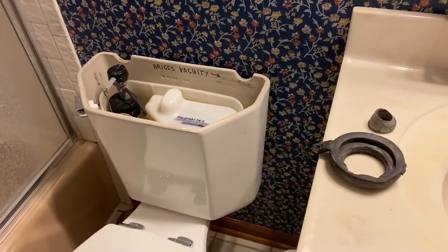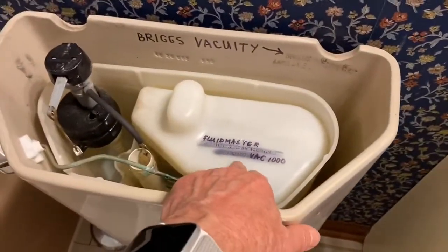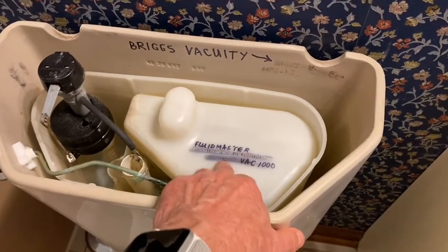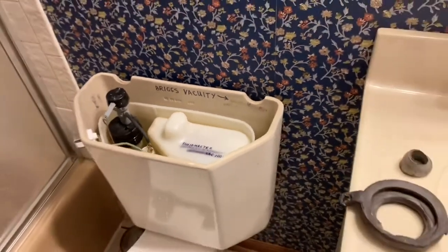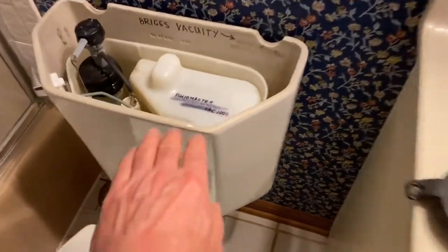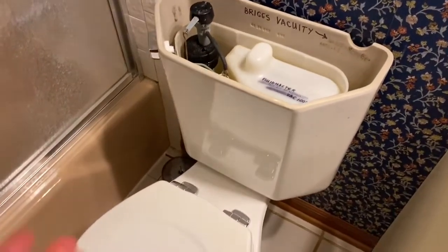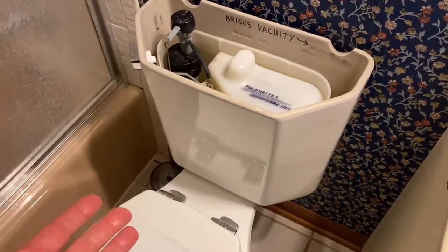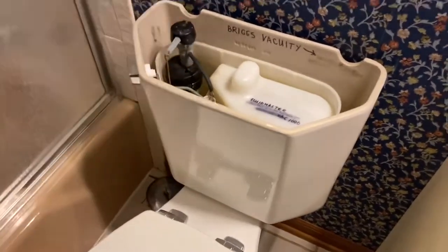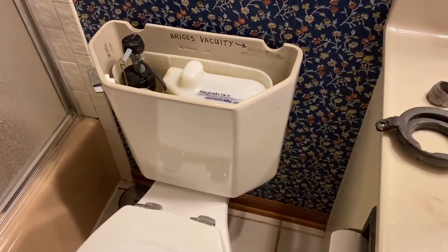This is a Briggs Vacuity vacuum assist toilet with a Fluidmaster Vac 1000 vacuum canister inside. The problem is it hasn't been flushing completely. The water level in the tank would come up, go into the bowl, it would rise and then just slowly dribble out. It wouldn't go out with the normal whoosh that a toilet usually has to carry the waste away.